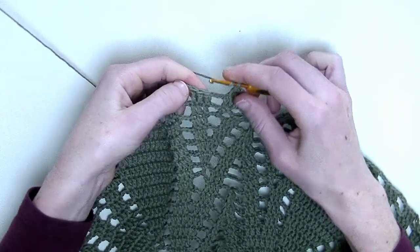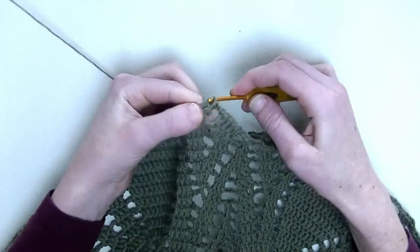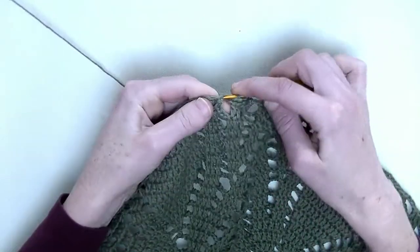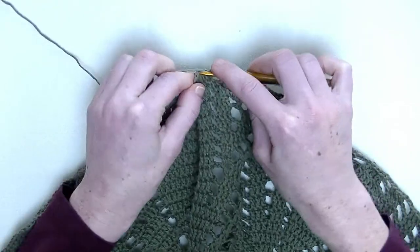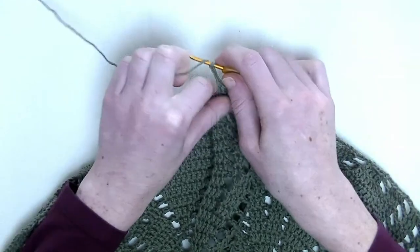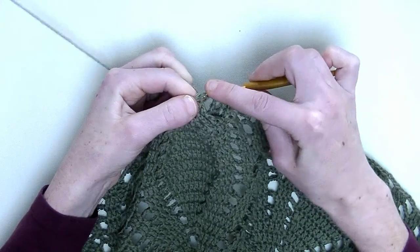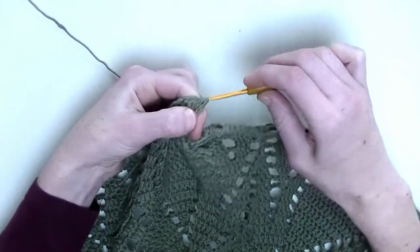One double crochet in the next three stitches — number one, number two, and number three. Chain three. One double crochet in the next three stitches — number one, number two, and number three. Chain three. Now three double crochets together over the following three stitches — the first unfinished double crochet, the second unfinished double crochet, and the third unfinished double crochet: one, two, three, four loops. Yarn over and pull through.